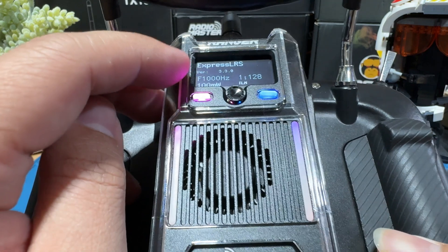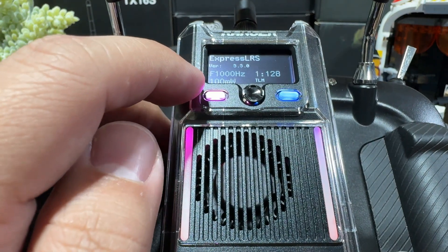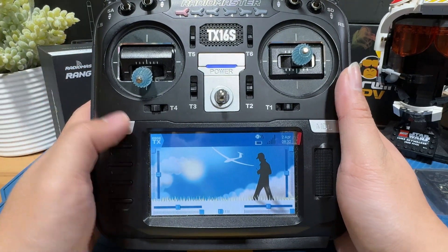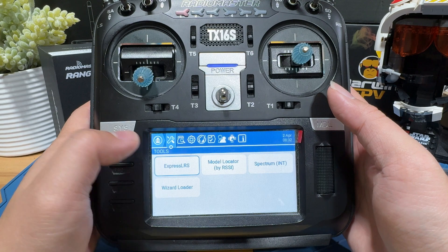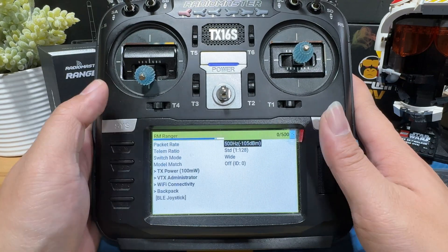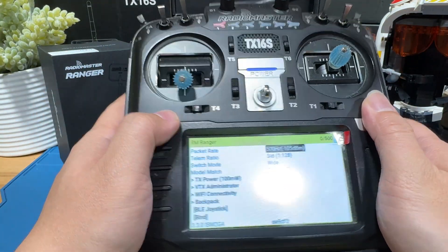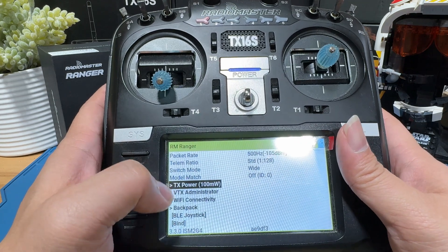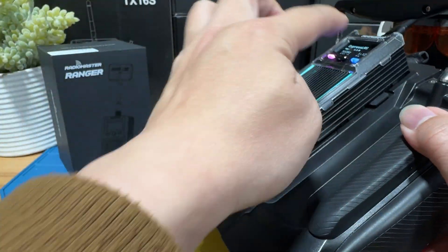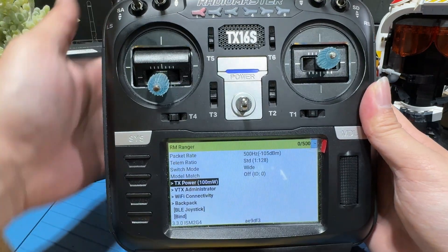You can see that we are currently on ExpressLRS 3.3.0, so this is 3.X — very good. We're at 100 milliwatts so we'll have to go in and set up some additional settings. From the front of the radio, press the system button, go to ExpressLRS, and we're going to try to connect the RadioMaster Ranger module to Wi-Fi. The LUA script on screen is basically just bringing the LCD display to the front — they do the same function, you're essentially controlling the module either way.